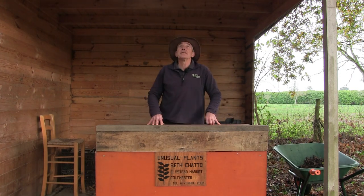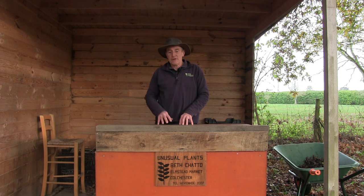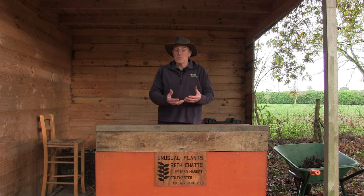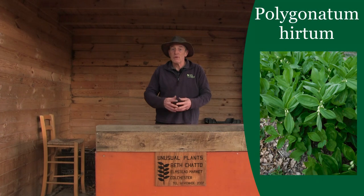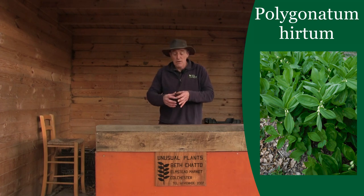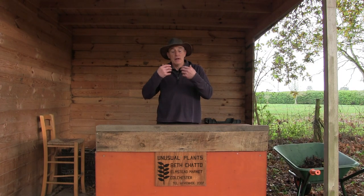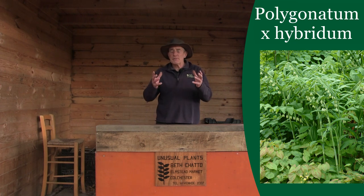Now we're back at the shed. Before we actually start to look at the plant, just a couple of things to bear in mind. I mentioned earlier on that we have 12 different varieties here. We range from some of the more normal types you might expect to see, like Polygonatum hirtum or Polygonatum x hybridium.